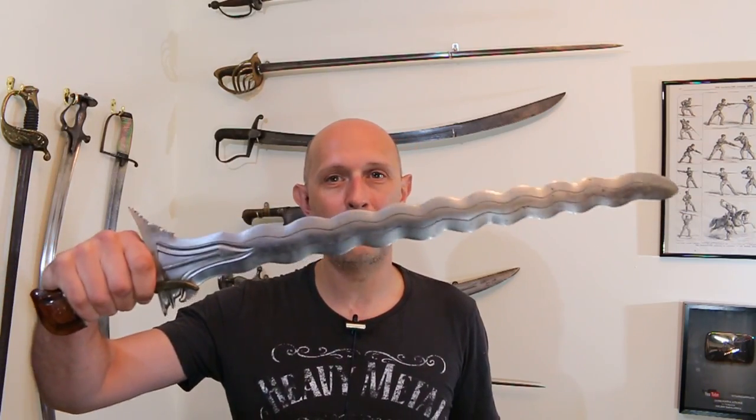Hey folks, Matt Easton here, Scholar Gladiatoria. So when this appeared on my wall behind me up there, lots of you went crazy.